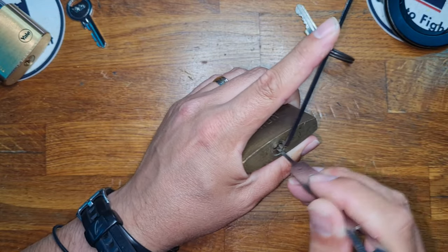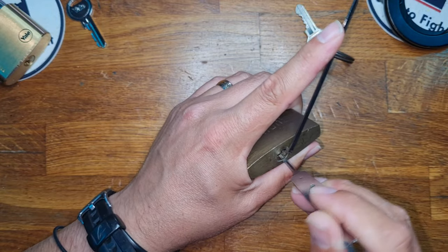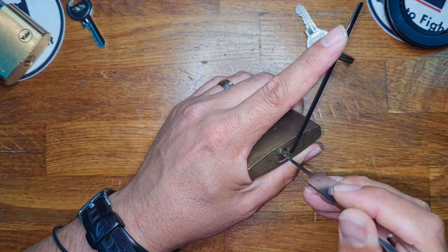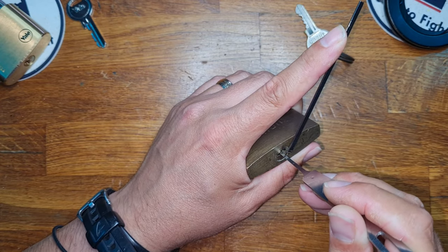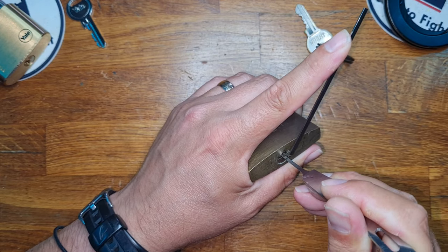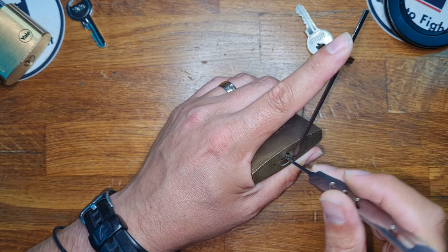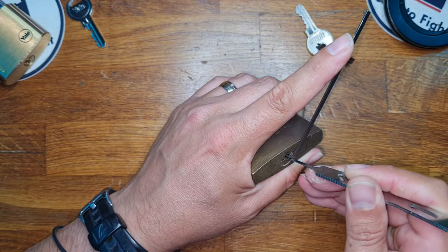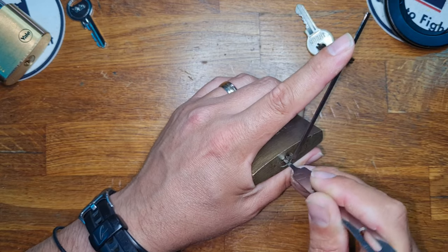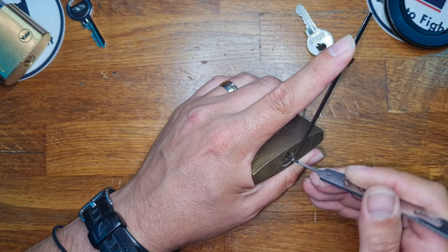So backwards and forwards, up and down, really light tension. Okay, and we're just going to zip in and out a couple of times. In the middle of the lock there is some serious resistance, so we have a heavy binding pin — which is not playing fair.